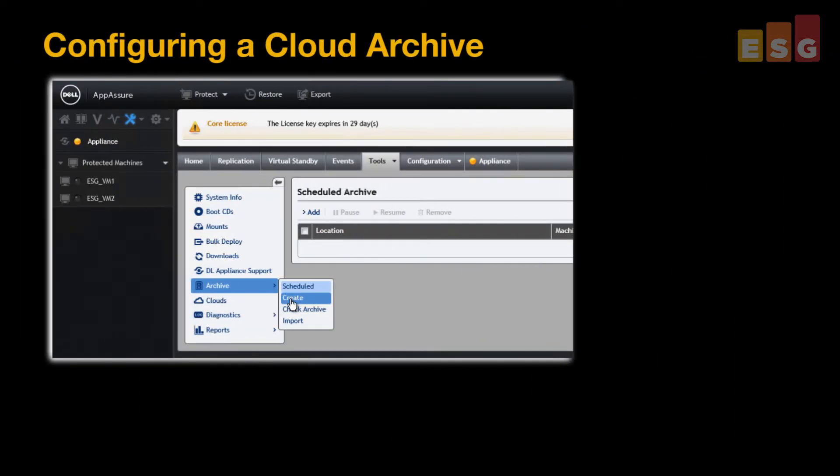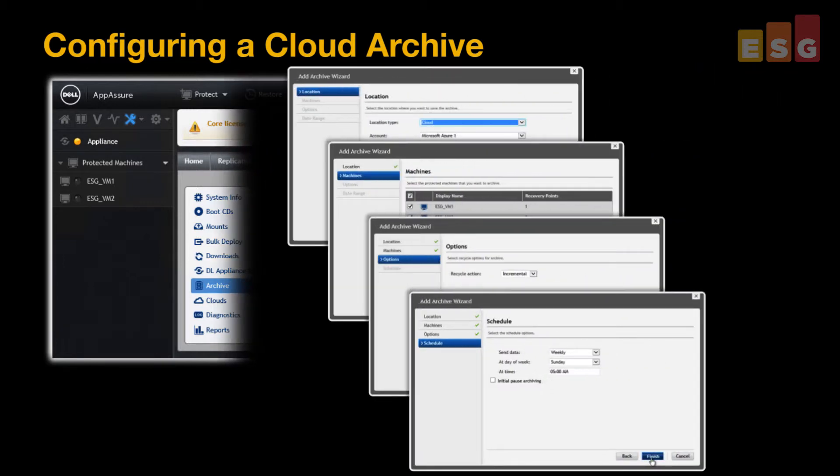The DL1000 offers new cloud archiving functionality. And we tested this by configuring an ongoing scheduled archive to the Microsoft Azure Cloud. Again, an easy-to-follow wizard guided us through the whole process.